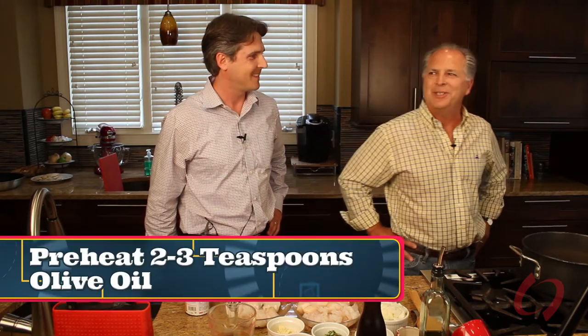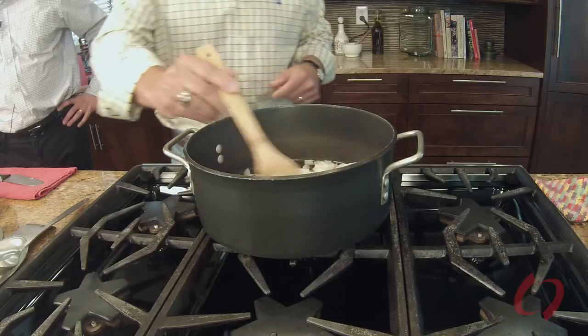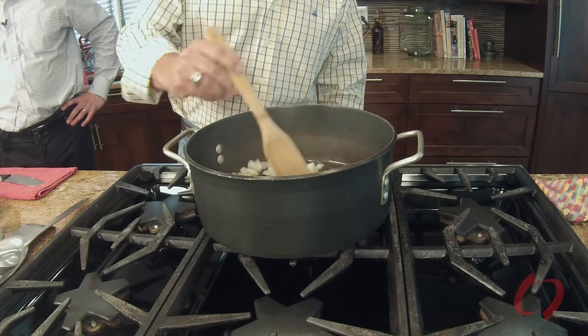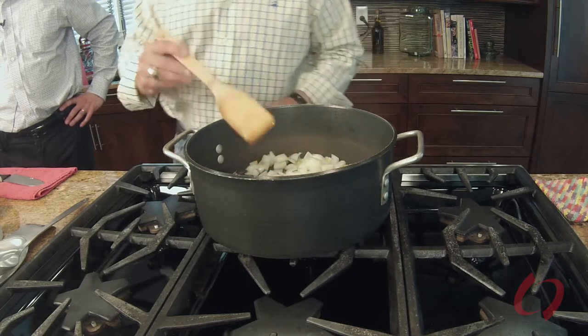Let's go ahead and get started — Bob, why don't you lead us through? I've preheated about two or three teaspoons of olive oil — I don't measure anything. We'll start by cooking down the onions for a couple of minutes. We don't want to overcook them or caramelize them; all that does is turn them to sugar and sweeten the meal. I've got this on medium and we'll cook until they are translucent. I'm stirring just to break them up, but you don't want to over-stir because you tend to turn it to mush, and there's no reason to have fresh food and then turn it into mush.